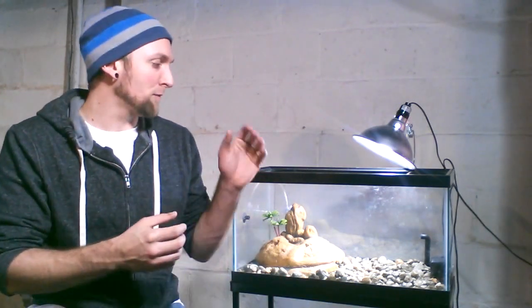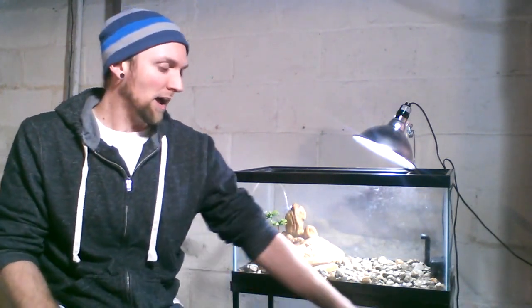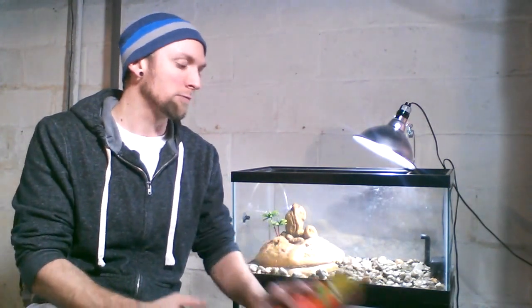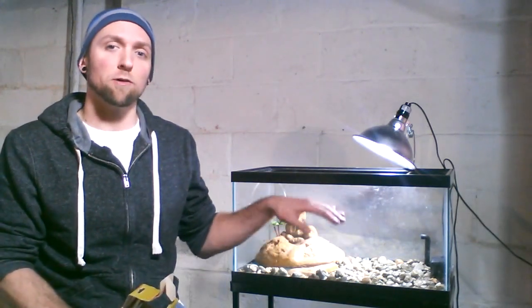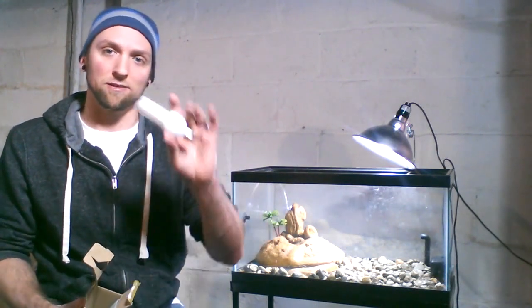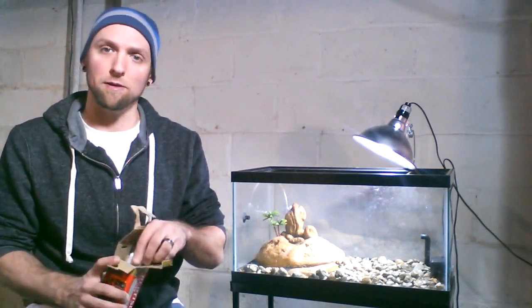The wattage depends on different factors — if your house is colder or warmer, how big the tank is, the different types of tanks, and the depth of it. I'm going to be using the compact fluorescent ReptiSun UVB bulb, the 5.0. The reason is that this tank is shallow enough and short enough that it falls right in the range of the 9 inches that these bulbs require to be adequate for your turtle to get the required UVB rays.